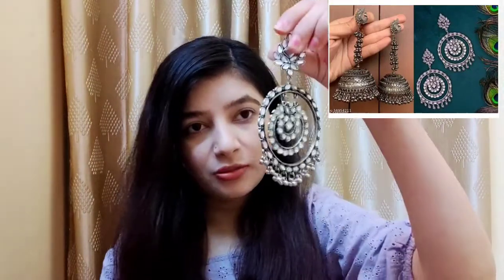Next, I purchased an earring combo. It's a very trendy earring. It's not a plastic mirror, it's a gold mirror.